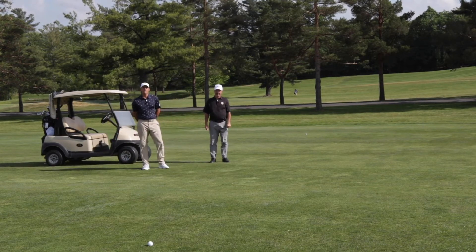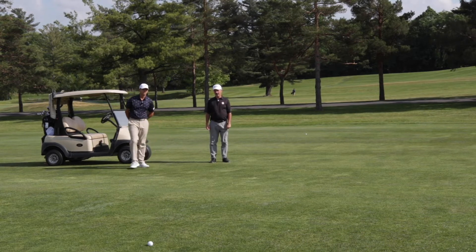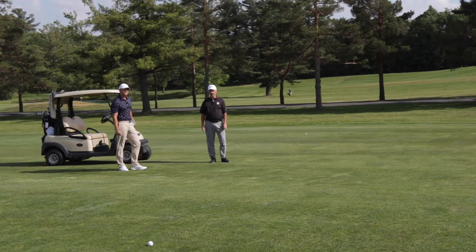Welcome back to Shaker Ridge Country Club. I'm Mike Decker and I'm Mark Jorgensen. Welcome to Fundamental Fridays. Today we're going to give you a couple different ideas of what you can do to work on the pace of play.